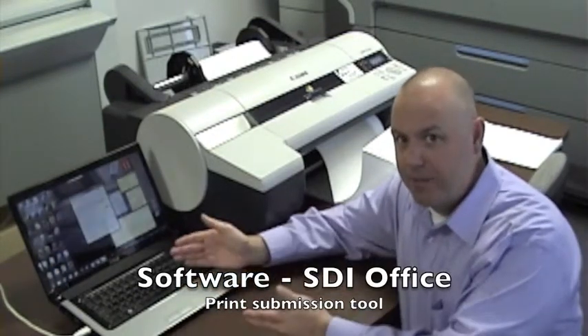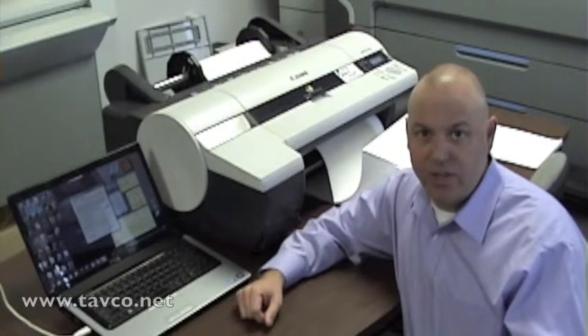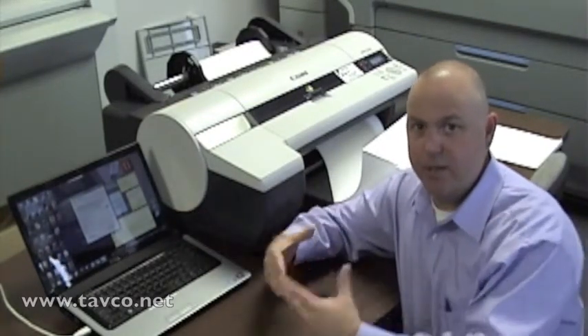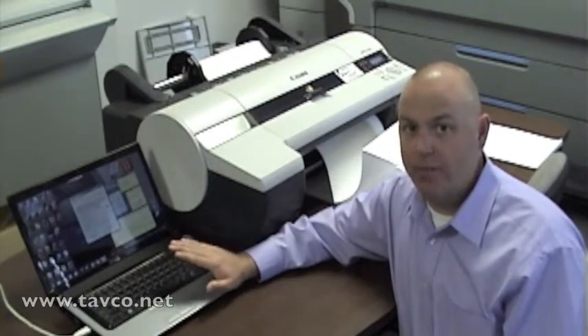In this case I have my laptop connected to it, but it can be any workstation that you choose. There's even a multi-license feature if you want to run this off the server side. One of the things that the software is going to allow you to do, besides process and print each of your log files, is give you the ability to calibrate the paper to the software.